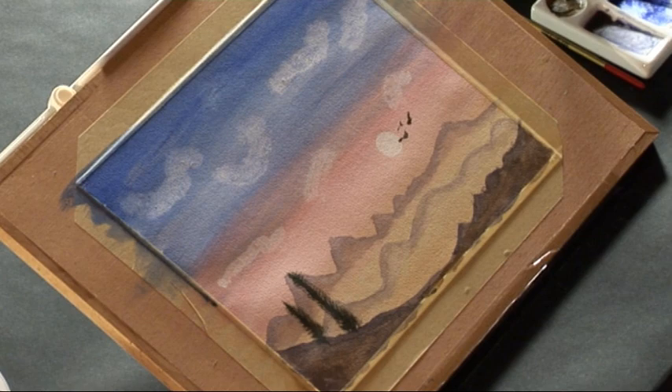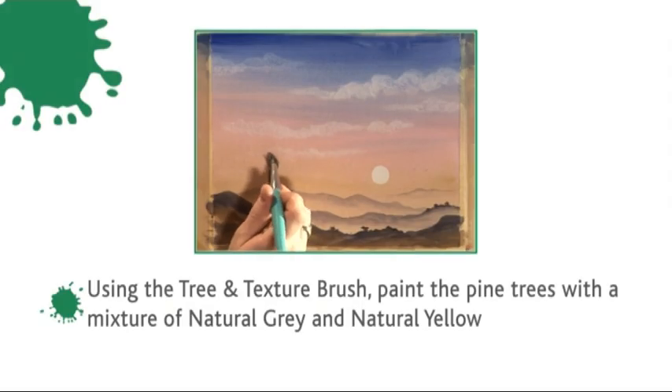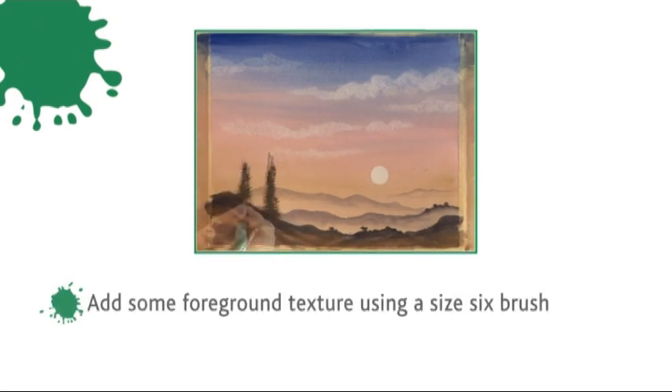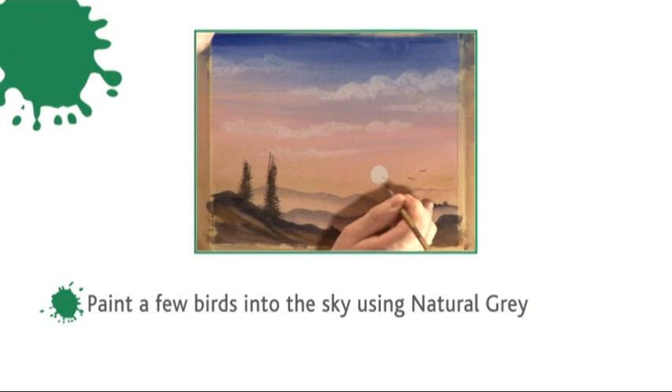While Mandy and Nigel add their trees, let me recap what we've done: painting the pine trees with the tree and texture brush in a mixture of natural grey and natural yellow — quite a strong colour. Adding some foreground texture with a size 6 brush, and finally painting a few birds into the sky with natural grey.